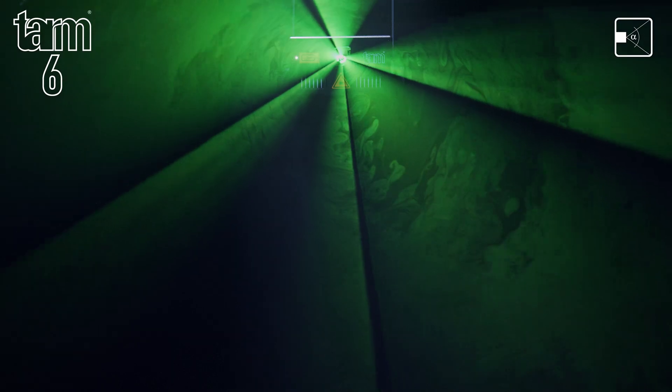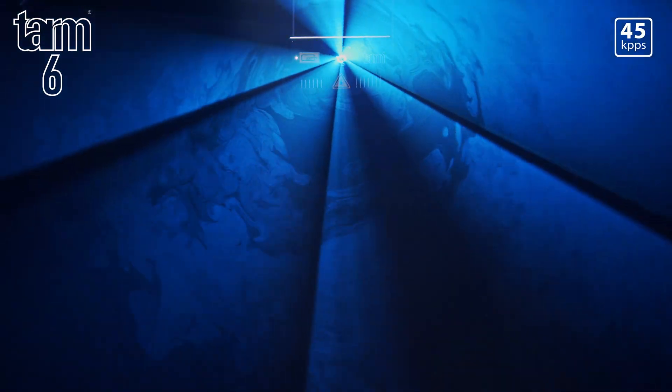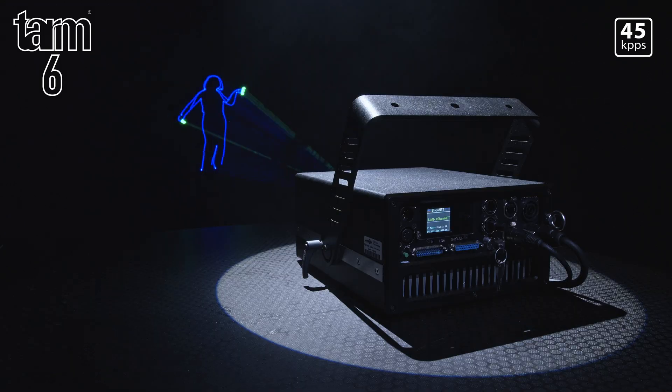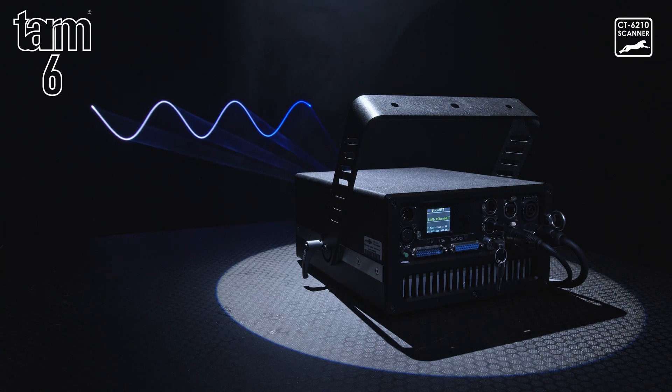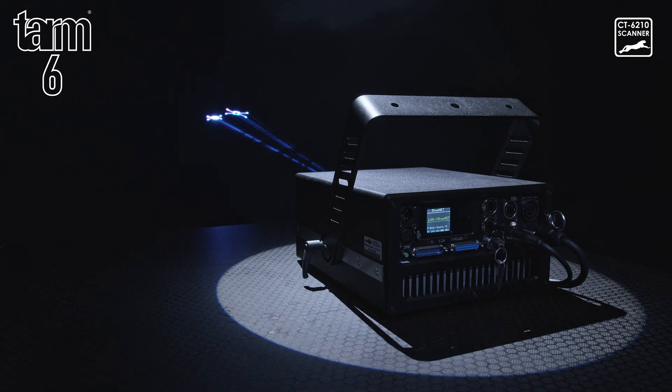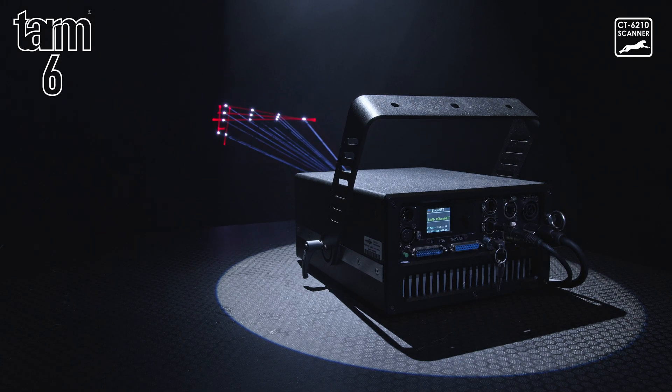It has a 50-degree scan angle and 45kbps scan speed at 8 degrees as standard. An optional Cambridge Technologies CT6210H scanner upgrade, using the LAS TurboScan driver, is available to push the limits and expand the scanning capabilities to 60kbps for complex graphics work.